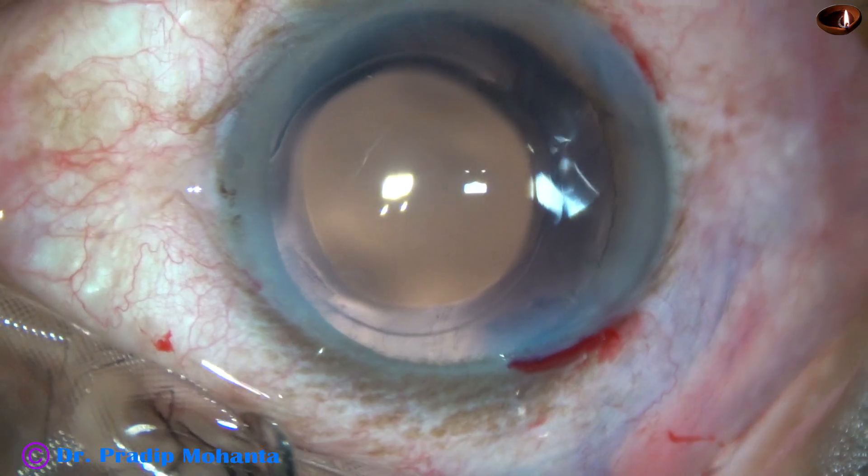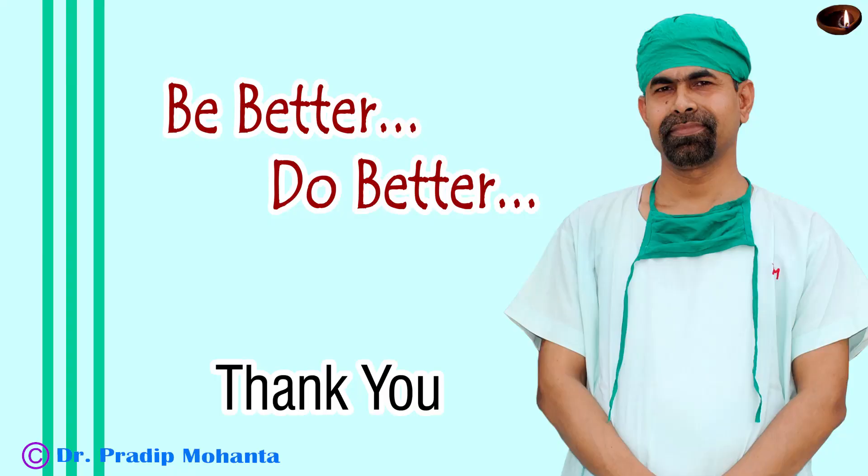A few drops of moxifloxacin are applied over the cornea and the case is concluded. Thank you very much for your attention. Hope this video will help you in developing your surgical skills. Please do not be afraid of an intumescent cataract after watching this video. If you do not have sodium hyaluronate, or if you are practicing in an area where the socioeconomic condition of your patients is not good, you can very well manage with HPMC, a very economical visco in India. Be a great surgeon and serve your patients with love, respect, empathy, and great surgical competence. Thank you very much.